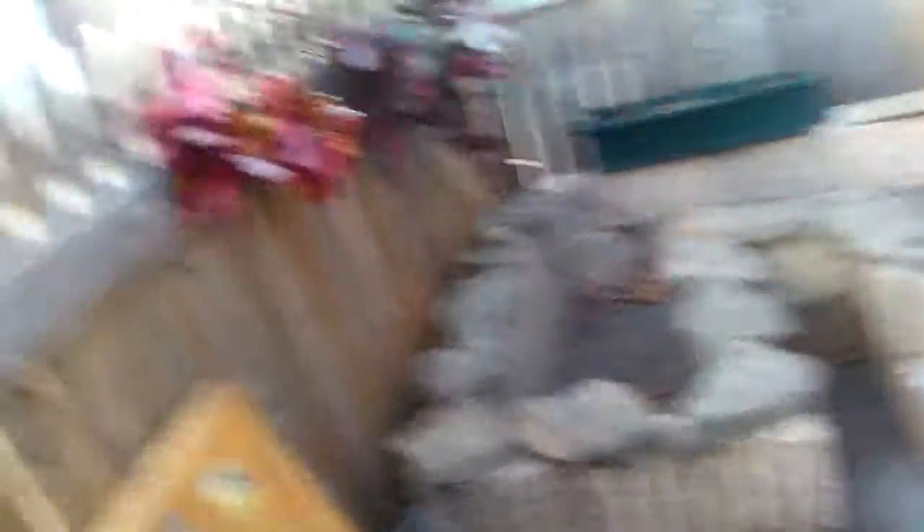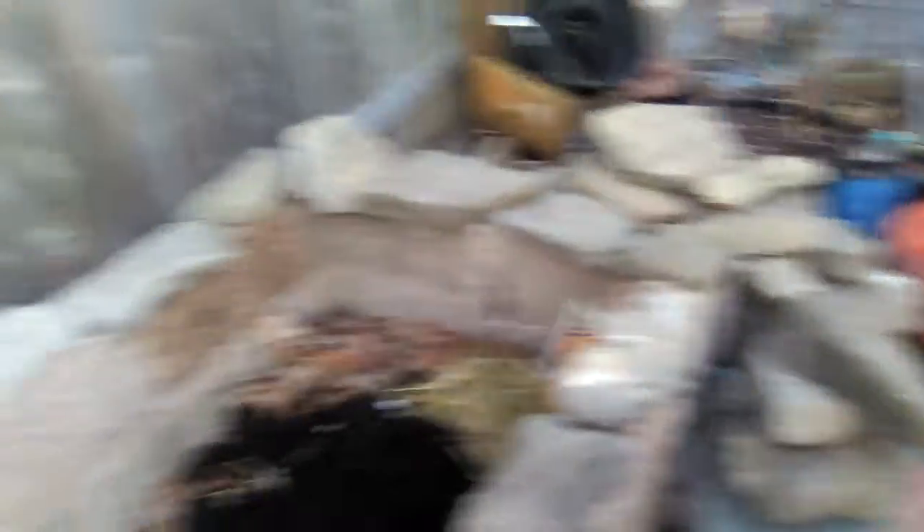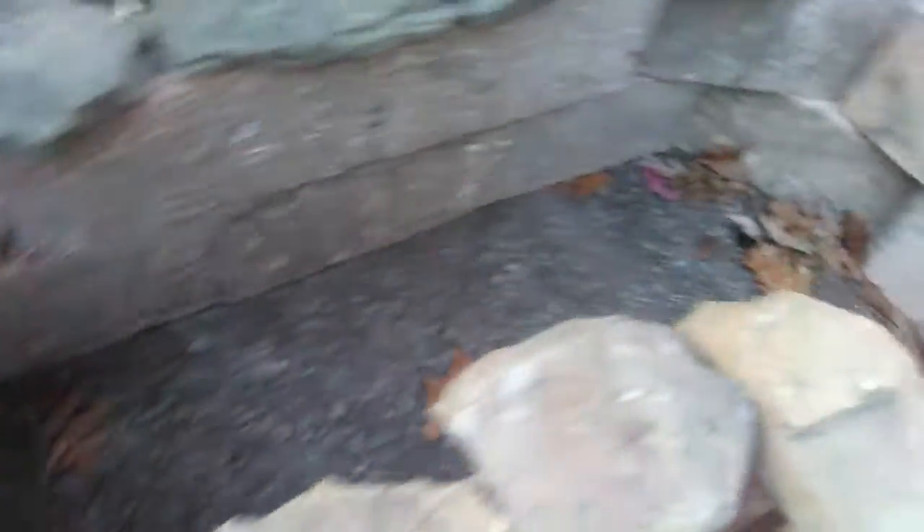Hey guys, how you doing? So today, what we're gonna show you is our garden in the making. We don't have a regular yard, so we built our own little area for gardening. We're throwing some debris in there — we got some free rocks — and we're throwing leaves in there and stuff from our guinea pigs, and all kinds of stuff.